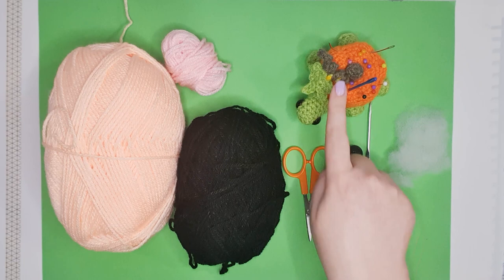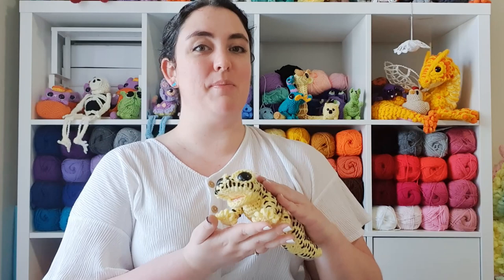A written version of today's pattern will be sent out to my patrons and will also be made available in my Etsy. I will leave links to both in the description down below for anybody who's interested.